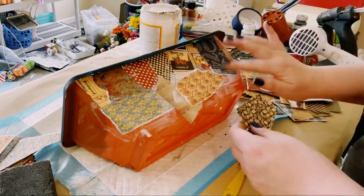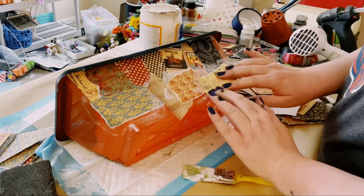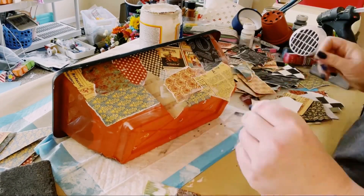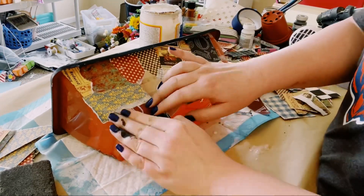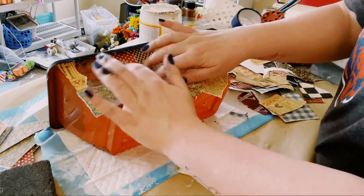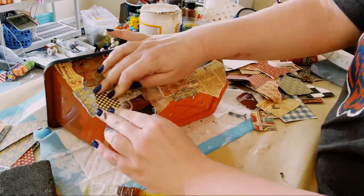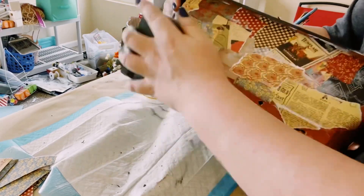Again, there is no right or wrong way to do this — you literally just have to start covering up the entire planter. I did do this all around the outer part of the planter. I didn't record myself doing the entire planter for the sake of the video. But once you have those pieces of paper all put down, if you have a little excess on the edges, just use a sanding block and start sanding that right off.